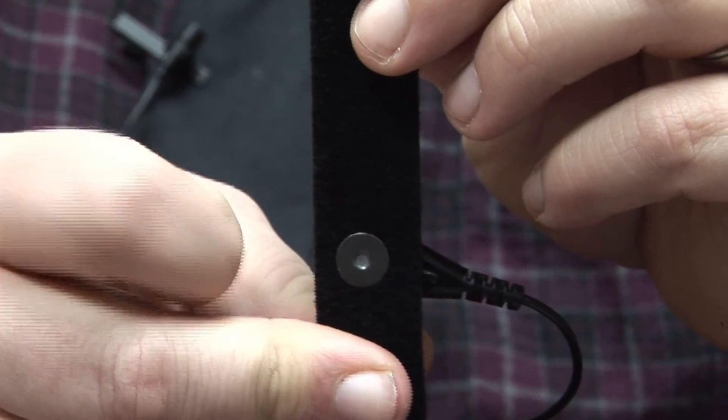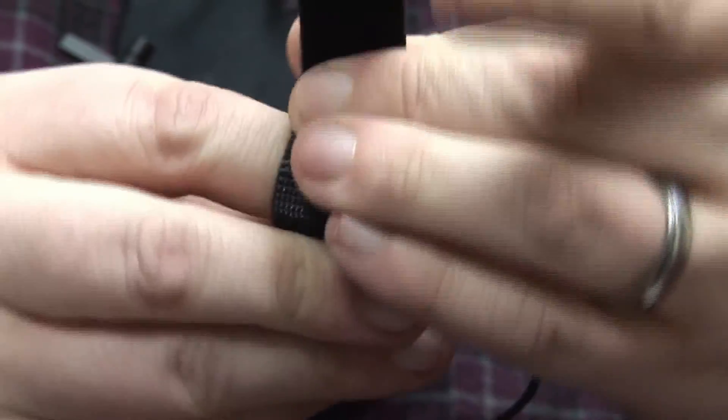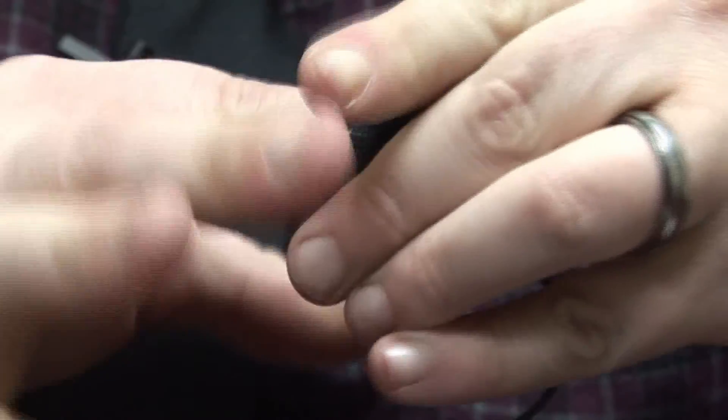The second snap electrode is going to go on the exact same way. Once they're both connected, you're going to be ready to attach them to a finger. Lay the finger down against the metal contact inside the snap electrode, and just adjust the Velcro until you achieve a snug but comfortable fit. Follow those same steps for the second electrode on the second finger, and you're going to be all connected.